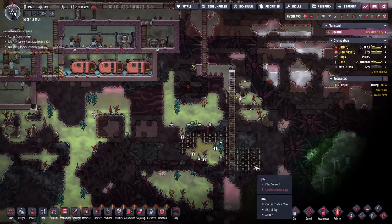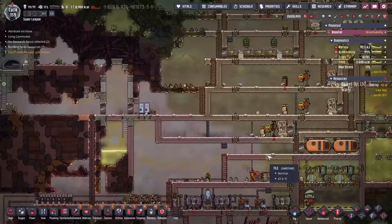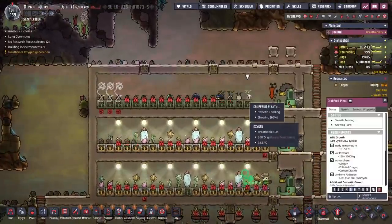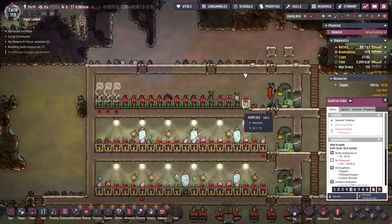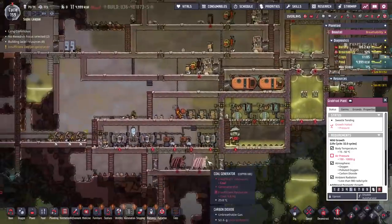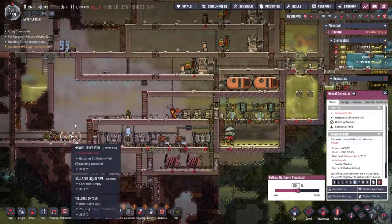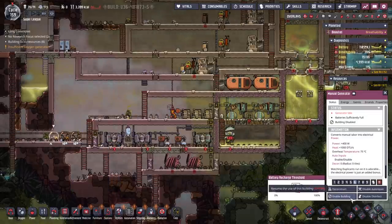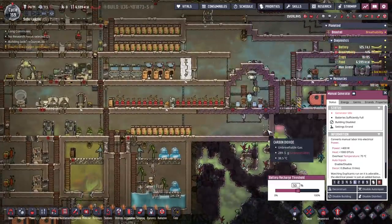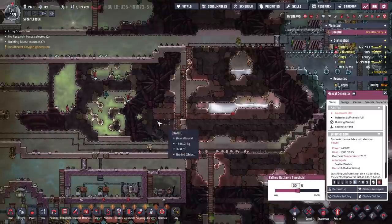I'm going to try to get more coal down here. I definitely need to rework the hatch area so I can get a lot of eggs and get some food going. Things are growing in here. That hydrogen's going up — if I had more power, I could pull out more hydrogen. I could also run some of the manual generators, though there's not much oxygen down here for them. There's a little bit. They are pumping — we do have a little coal again. That's good. I found like one little nugget of it, and there's another nugget.